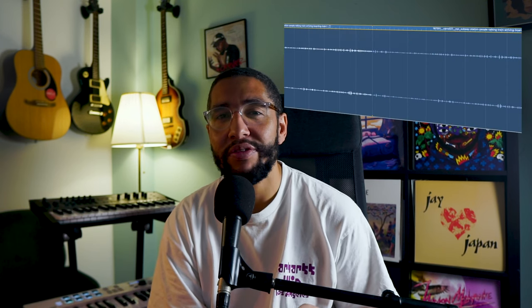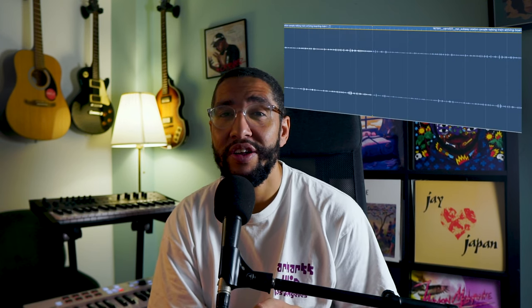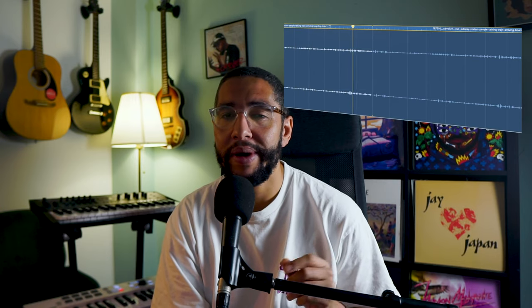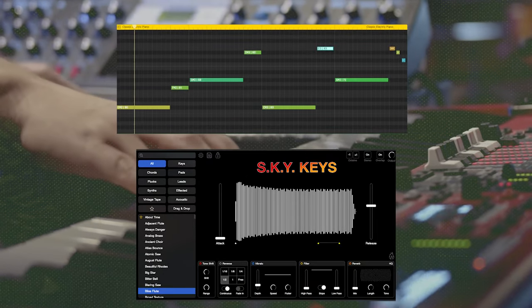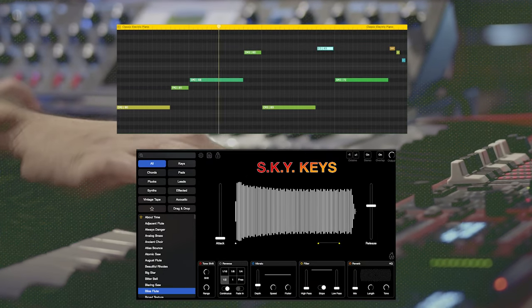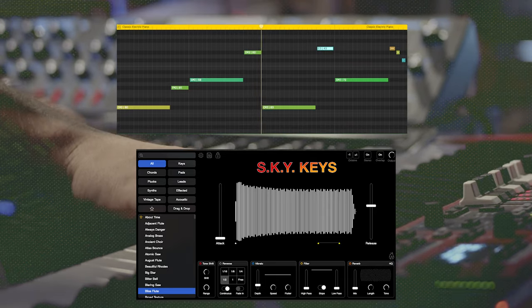For some extra texture, I went back to freesound and got a sound recorded at a train station, just in the background to add a little talking and ambient noise to keep it interesting. To keep things from getting too repetitive, I added a lead sound from Sky Keys in the second half of the sample. And when you put that all together with some drums and a Westside Gun a cappella, this is what that sounds like.